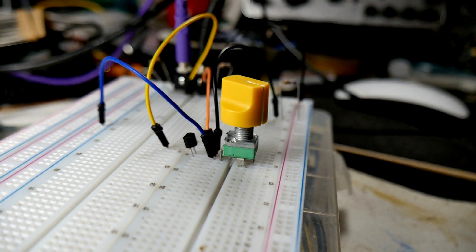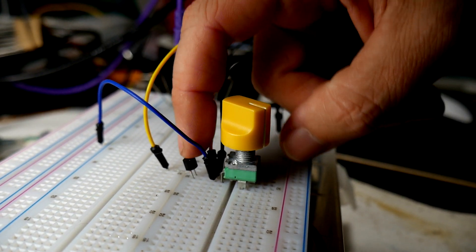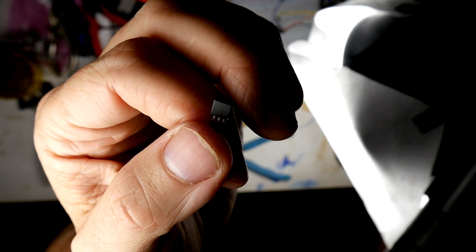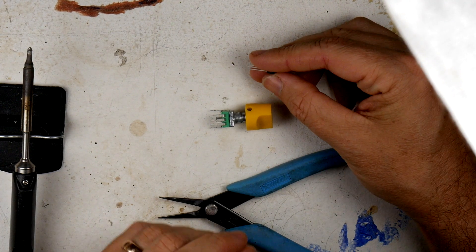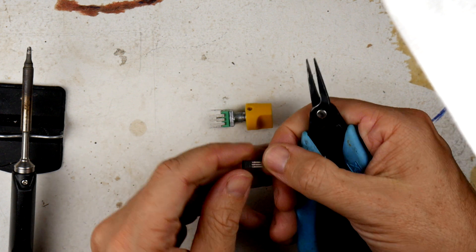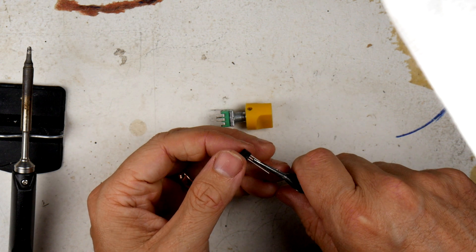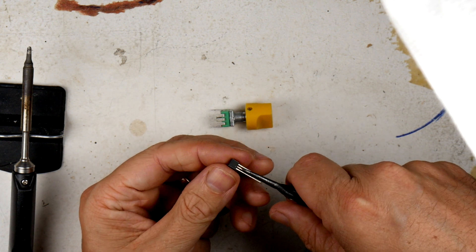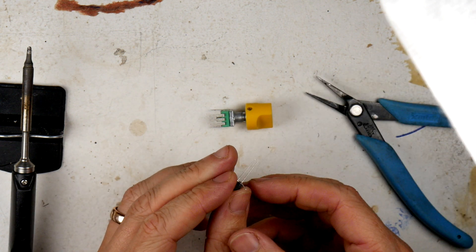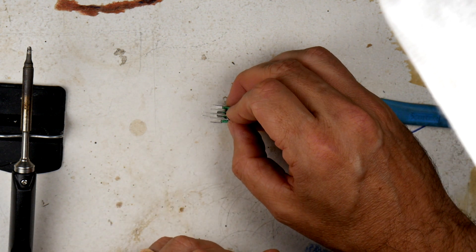The only real component here, even though I have some resistors, is this MOSFET — a field effect transistor — which means we get to do cool voltage control stuff with it. What we're going to do is bend the middle pin out; this is where we'll get the input from our voltage control system. We're bending it toward the flat side.